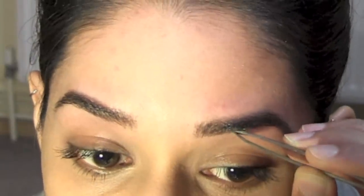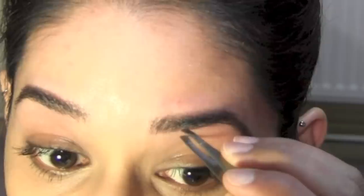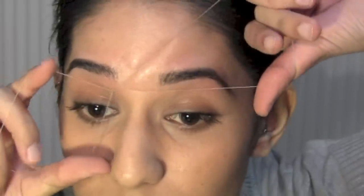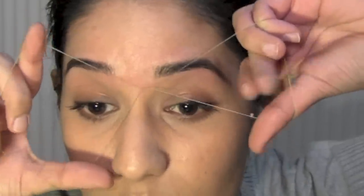I'm just plucking out a few small hairs that I missed while threading. Then just finish off by threading in between your two eyebrows — be very careful when doing this part. You can pull out the front of your eyebrow by mistake if you are not careful.